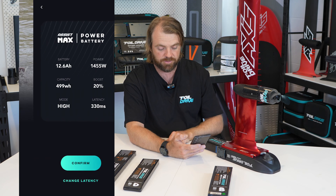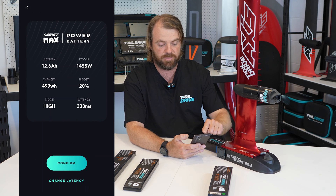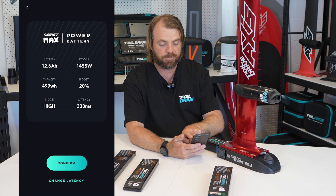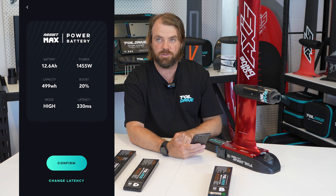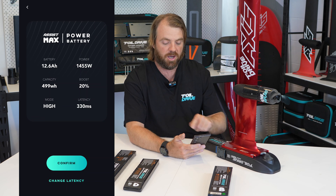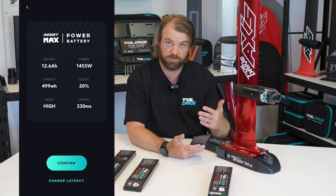I'm going to click Save. Now I've got the home screen telling me I've got an Assist Max, the Max Power battery — which it tells me is 12.6 amp hours and 499 watt hours. I've selected High mode, my maximum running power is 1,455 watts, I've selected 20% Boost, and I've got a latency of 330 milliseconds. I could click Confirm and it will save all that, but there's also a Change Latency option, which is an advanced feature.